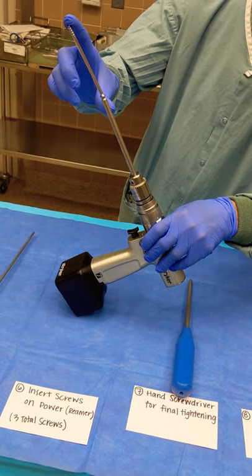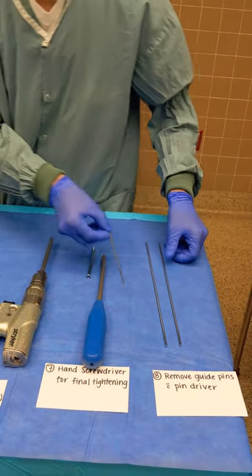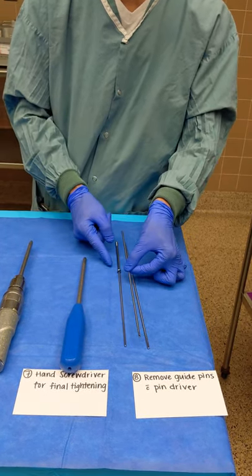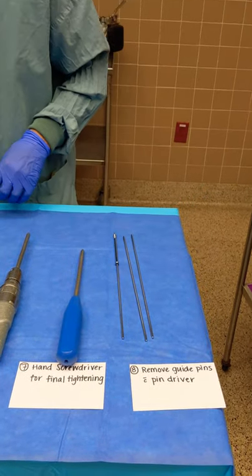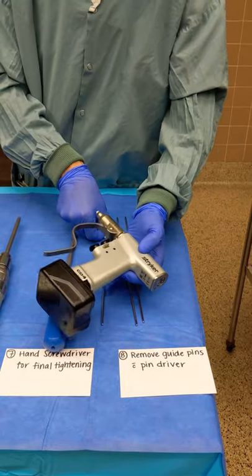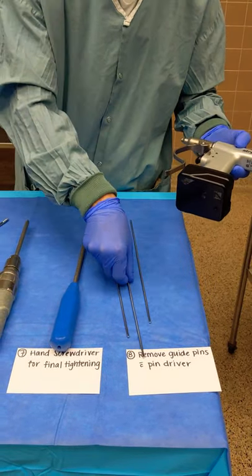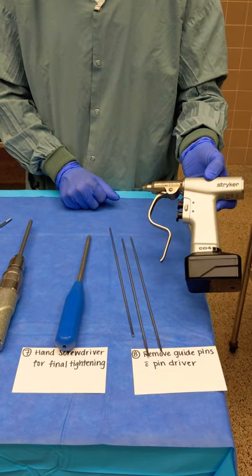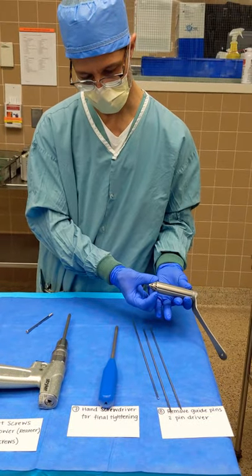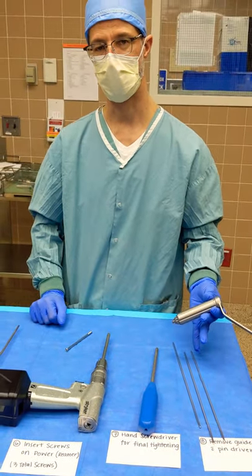They'll usually fire one pin right after another. Once all three screws are in over the guide wires, the pins need to come out. We're going to use the pin driver and pin puller to pull those guide wires out one by one. Sometimes if the bone quality is poor, they can just pull the pins out by hand and may not even request the cordless pin driver. They'll close the incision that they made — a very small incision, two stitches, perhaps some staples and a dressing — and that's all there is to it for a 6.5 hip pinning.